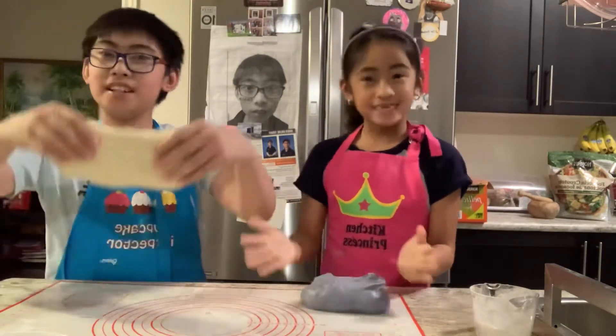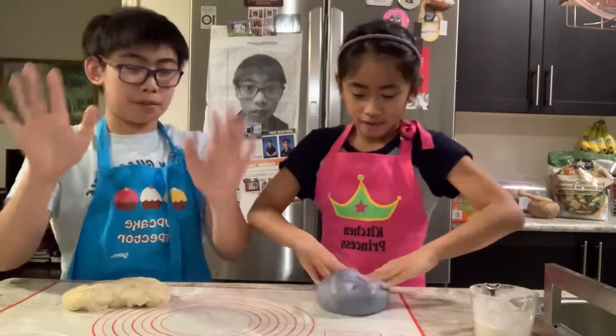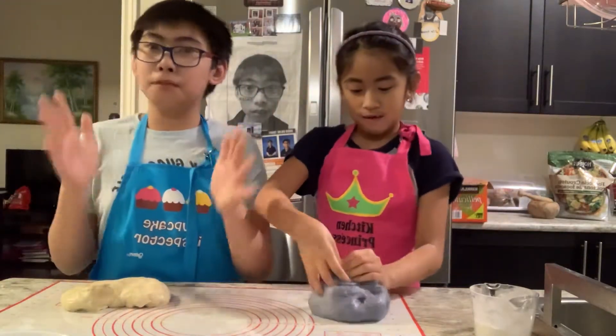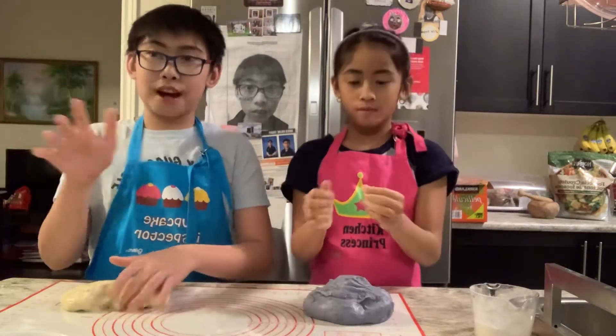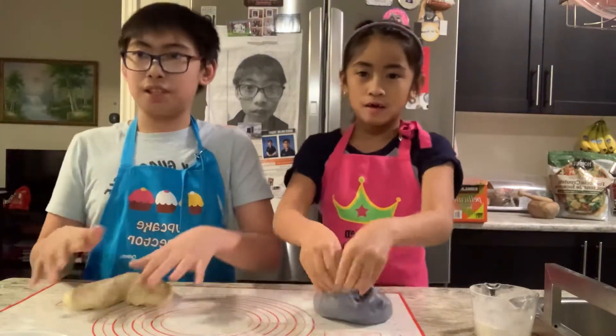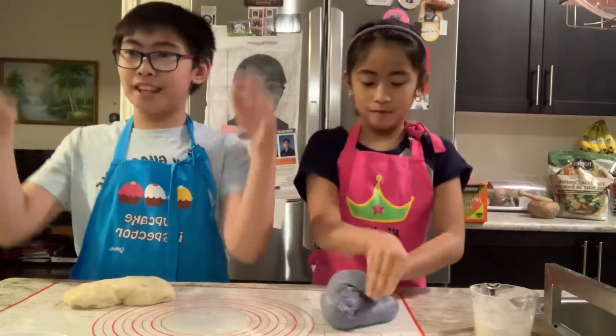So today we'll be making pan de sal. And this is the dough. Before we even start, before you even touch the dough, before you even think about it, you need to wash your hands. Because do you know there's a virus right now? So this is why it should be extra safe, but even anytime. So after all that stuff, let's get started.